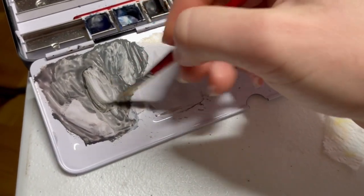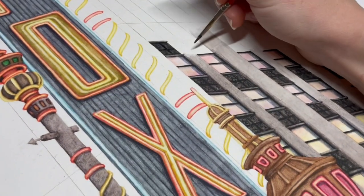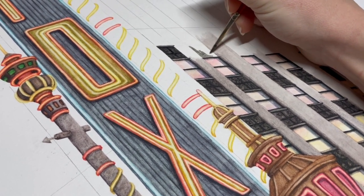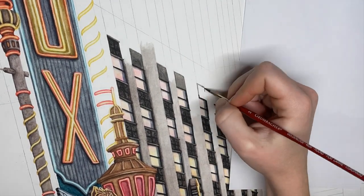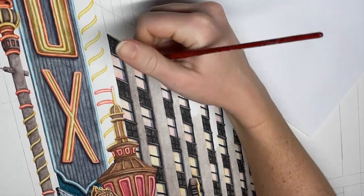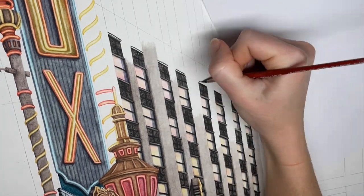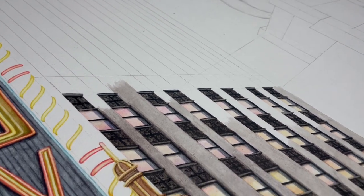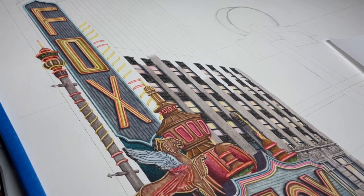I might time-lapse this just so you guys don't have to watch. I'll see you in a bit when we're doing the really beautiful, fun windows. Okay, so that's the top row - that's what we just did. It doesn't look too different from when we started because the whole building is a pattern and we're just working our way up, but that's where I am so far.